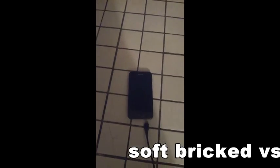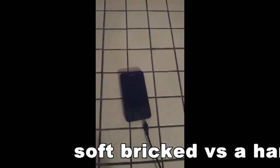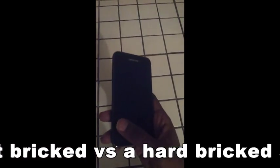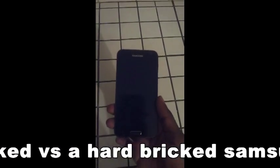Today we're going to talk about a soft brick phone versus a hard brick phone. In front of us we have the Samsung Galaxy S2 HD — it's hard bricked.